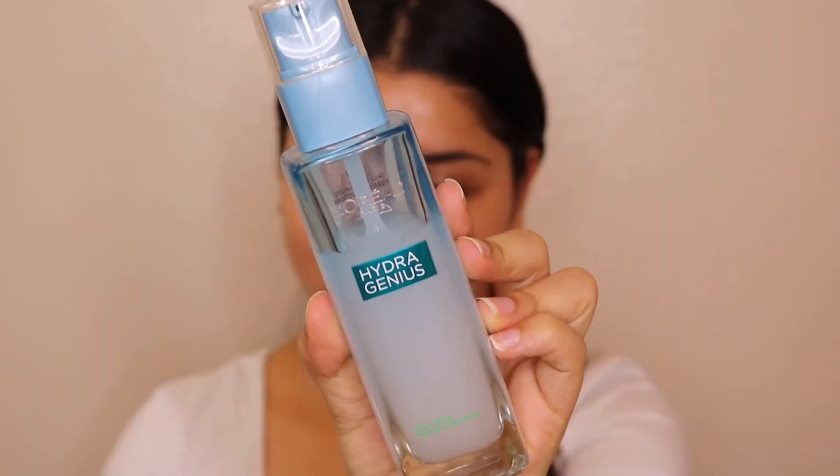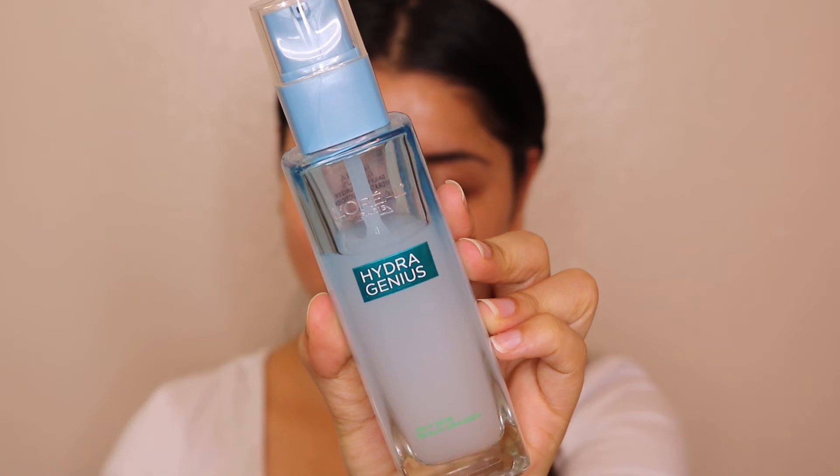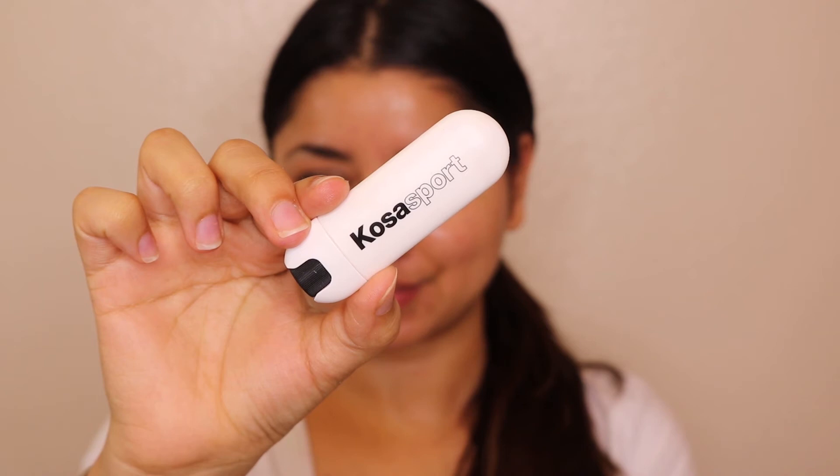Next comes the moisturizer — something I never forget and always recommend. I'm using a Hydragenous moisturizer from L'Oreal. Apply it evenly on your face in a circular motion, and make sure you're pushing the skin upward, not downward. Also apply it on your neck — never forget your neck area! I also moisturize my lips using the Cosis Sport Lip Fuel, which is another one of my favorites.